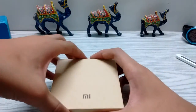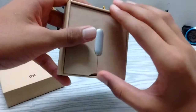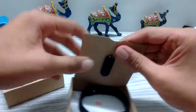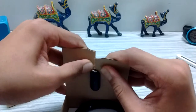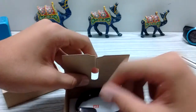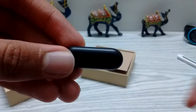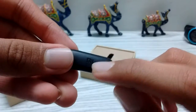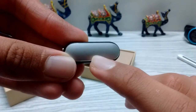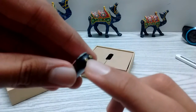Let's open the box — and this is your Mi Band. This is the band; on the back you have the logo and nothing on the front. These are the LED indicators, and this port is used for charging the device.